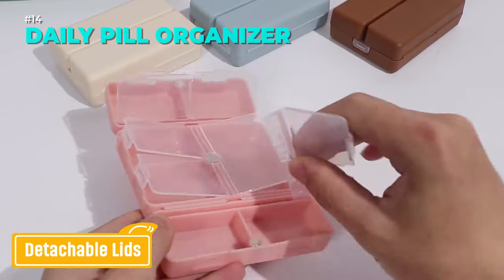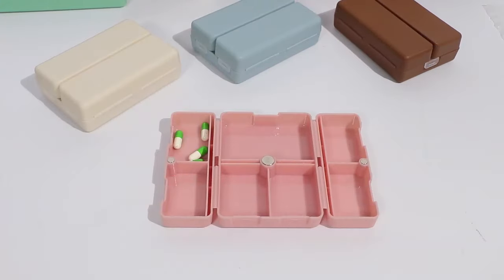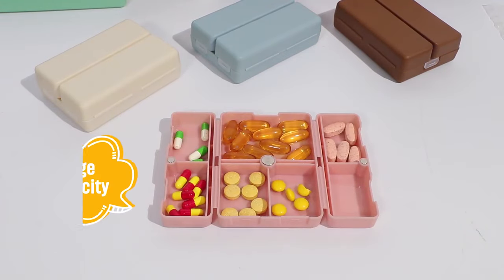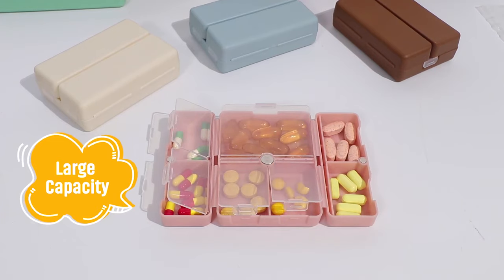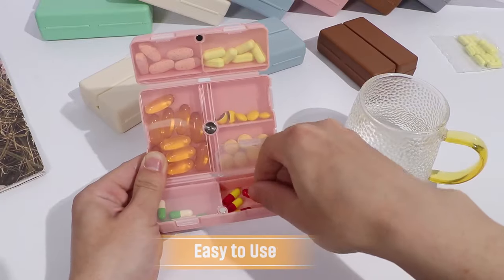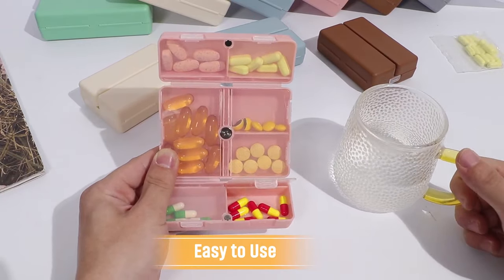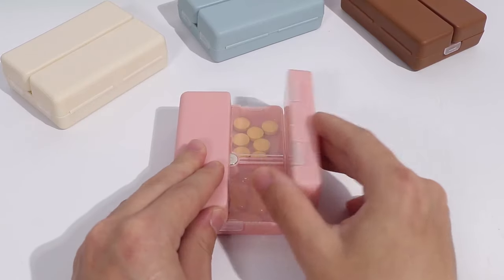Keep your pills organized and protected with this small pill case, made of high-quality food-grade PP material. It has seven compartments for different types of pills and a foldable magnetic design for easy opening and closing. The clear lids let you see what's inside without opening them. This pill container is perfect for traveling. Link is in the description.